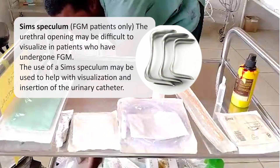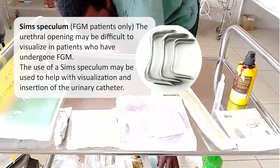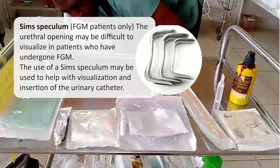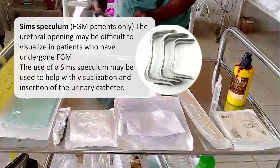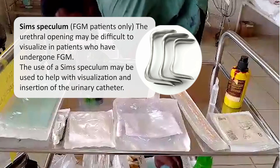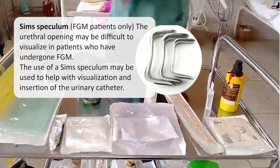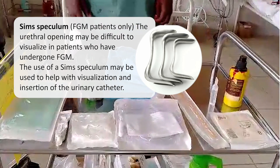A SIMS speculum may be needed if the patient has experienced female genital mutilation. The urethral opening may be difficult to visualize in patients who have undergone FGM. The use of a SIMS speculum may be used to help with visualization and insertion of the urinary catheter.